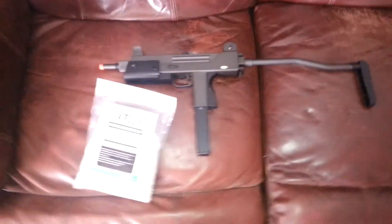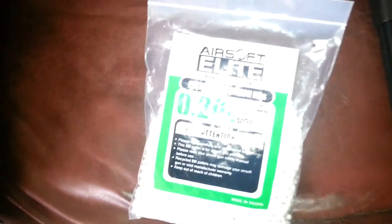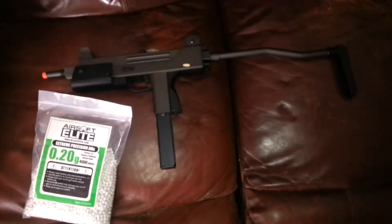I'm going to be doing a rate of fire and shooting test of my HFC Uzi using Airsoft Elite 0.20 gram premium BBs that I got from AirSplit. And now we're going to take it outside.